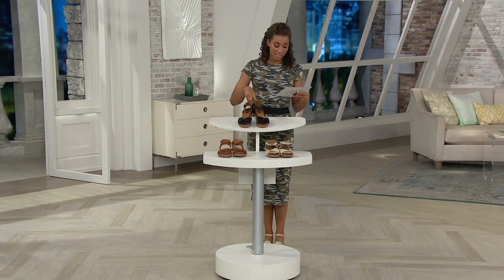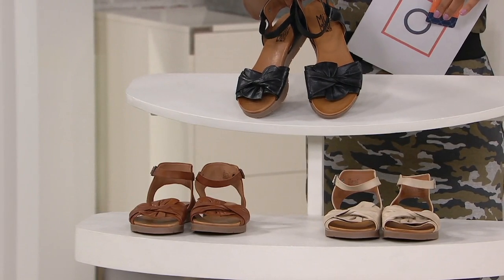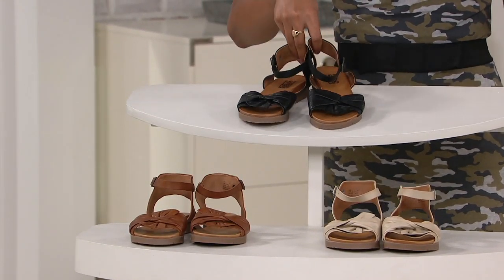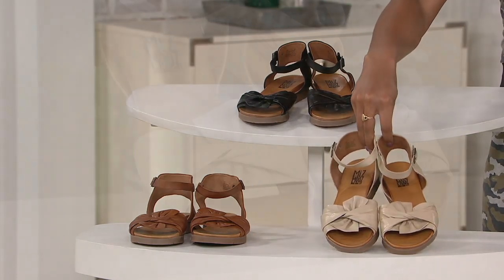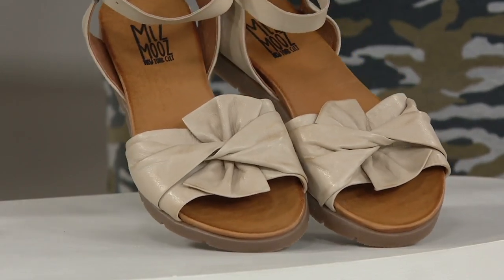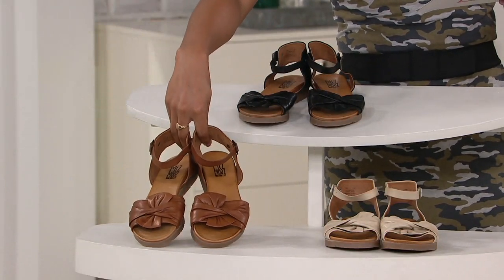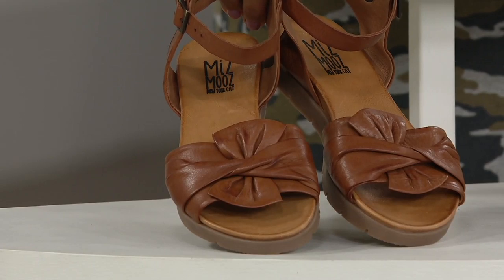Our first color choice is the black. These have a great little detail — I love how you have the bow, but then you have that great little knot there, so it gives some flare. You can see that nice little shine on that wonderful leather upper. Then we have the cream — that's the color I have on, a great neutral piece. And then you also have the brandy, which I also love. You can't go wrong with any of these colors. Item number 8350822.